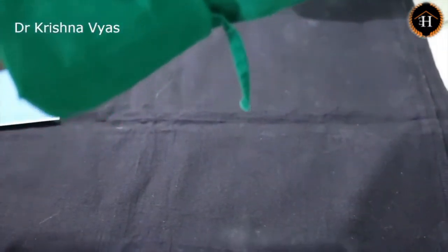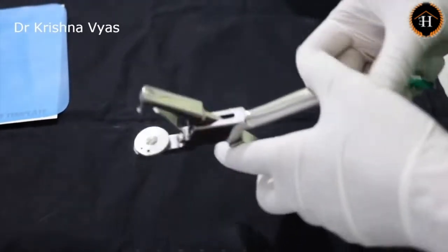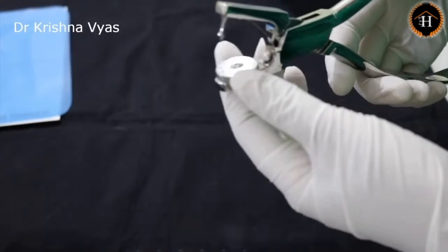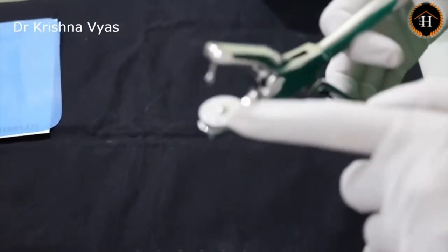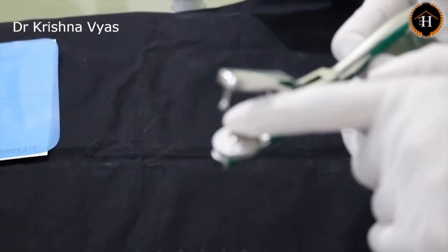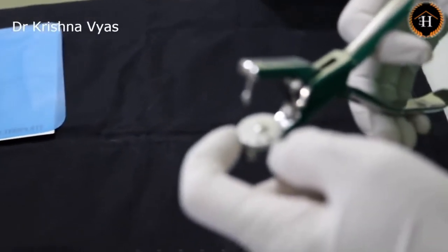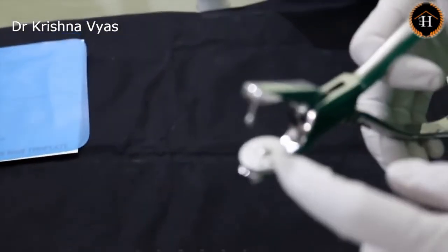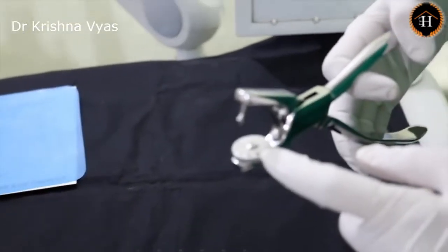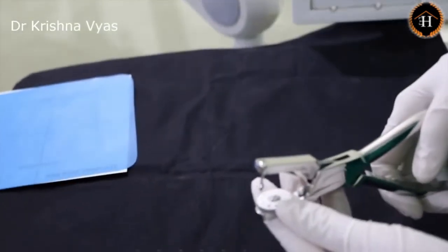Now coming to the rubber dam punch, which is used to make holes wherever the dot has been marked. This is available with either 5 or 6 holes of different sizes. The smallest one can be used for the mandibular central and lateral incisors. The second one can be used for the maxillary central and lateral incisors. The third one can be for the canine and premolars. The last one can be for the first and second molars. Depending on the size of the tooth, we choose accordingly — since I am going for the premolar, I will use the third one.